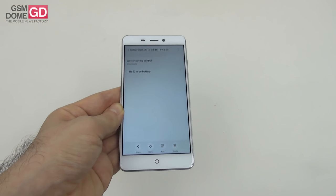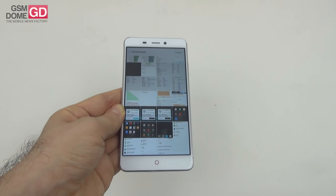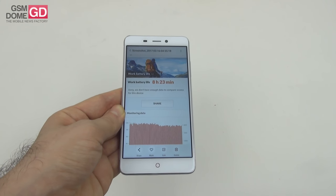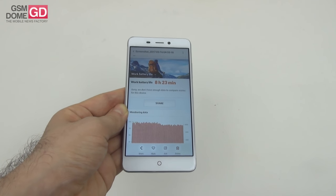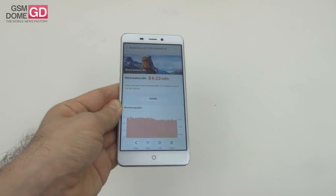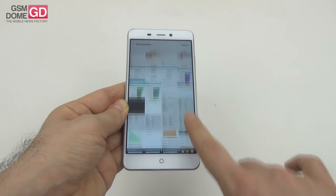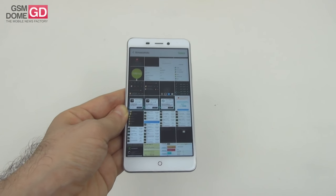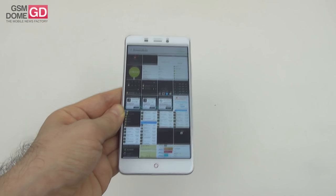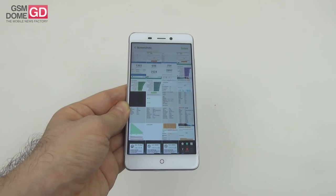We surpassed the Xiaomi Redmi Note 3 Pro and Galaxy Note 5, but stayed below the Galaxy A5 and A7 2016. The PCMark continuous usage benchmark revealed 8 hours and 23 minutes — top 30 material. We beat the Galaxy Note 5 and Galaxy S7, but scored below the Huawei Nova Plus and Yumi Max. Charging: 1% after 5 minutes, 13% after 15 minutes, 26% after 30 minutes, and 50% after 1 hour. A full charge in 2 hours and 48 minutes is quite good for a 5000mAh battery.